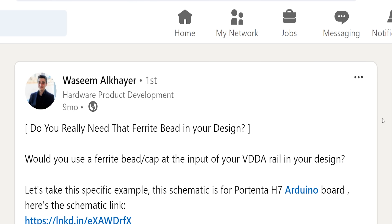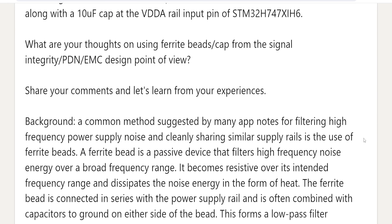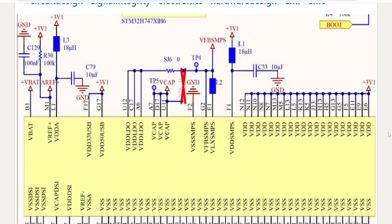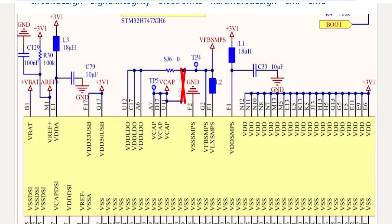Now if you're out there on LinkedIn, you may have seen Steve actually drop this quote on a post. Take a look at this post from Wasim Alkaer — he's making this post about the use of ferrite beads in exactly the application we're talking about, showing an example schematic where ferrites are used on different rails in an ESP32.